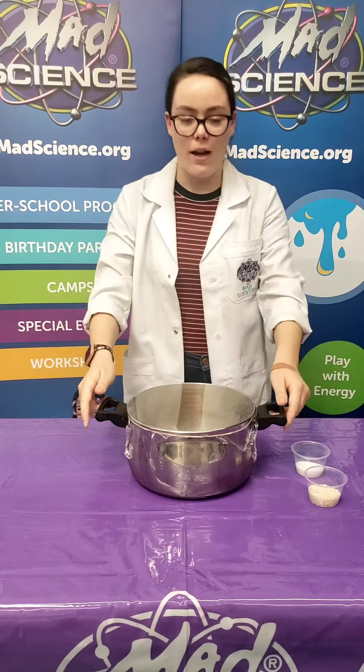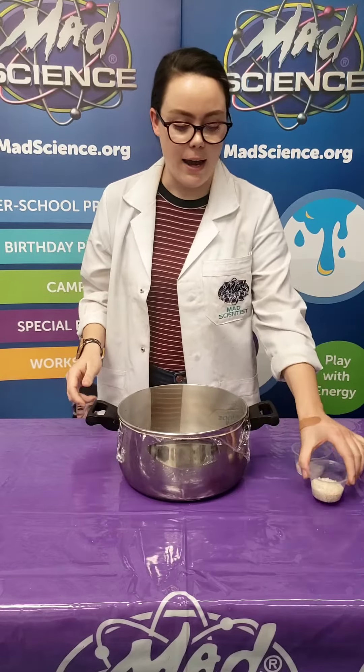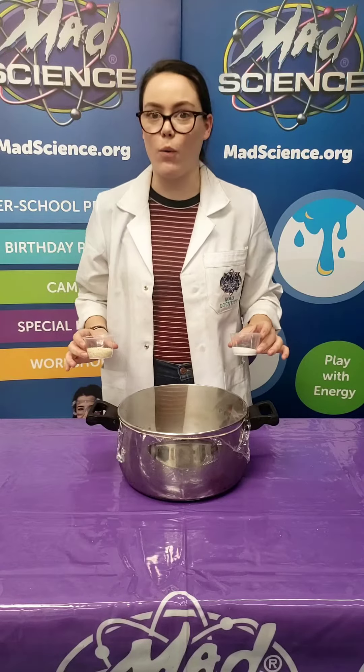We're gonna do this experiment with some simple ingredients like a pot, some plastic wrap, and a rubber band, and rice, and either salt or sugar. Either will work.